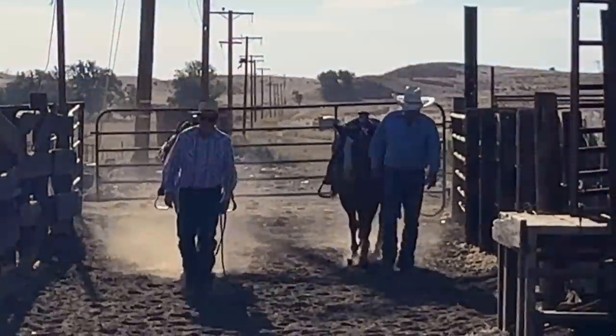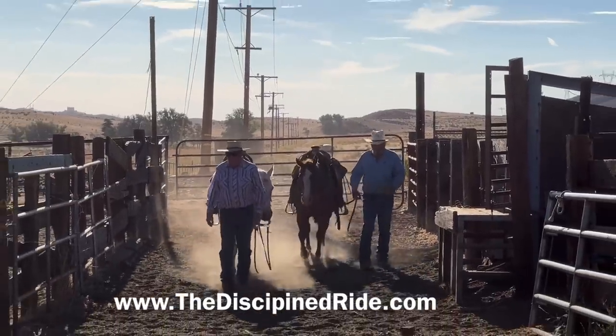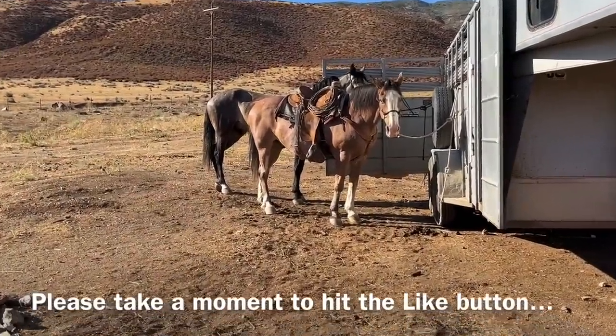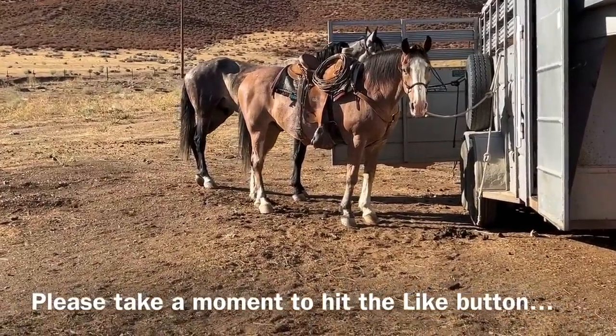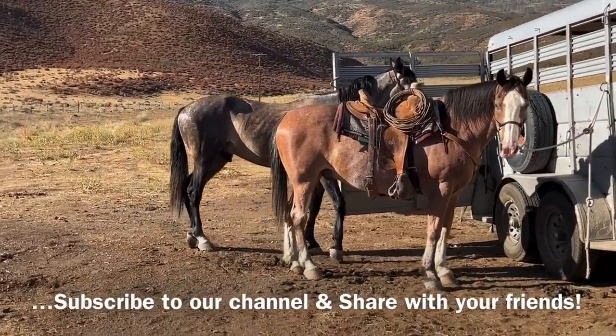I just hope you enjoy this. For folks who've never been around cattle, this is something you might be interested in if you're going to get into cattle or just enjoy it — because this is what we do. If you don't own cattle but like to work cattle, that's who I put in my clinics. Thank you very much, we'll talk to you later.